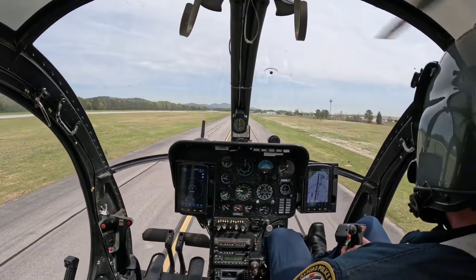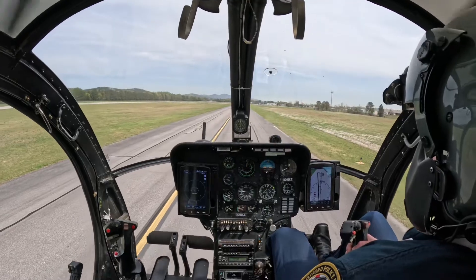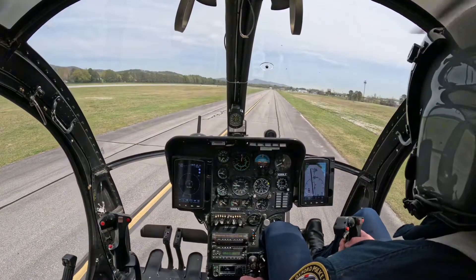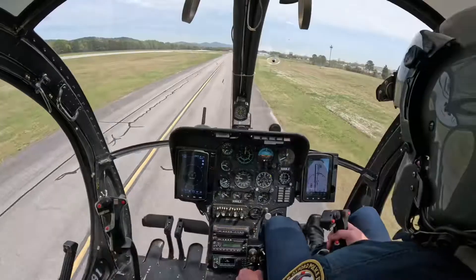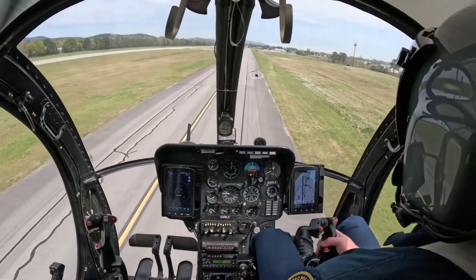Alright, airspeed. Still looks good. No warning lights are out. Let's do it again.